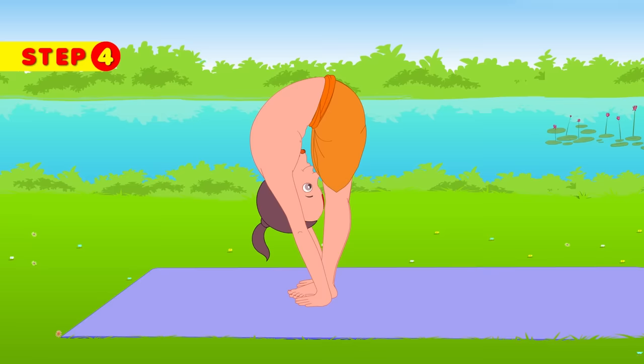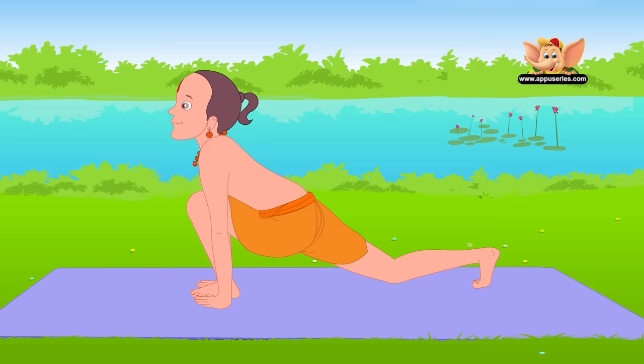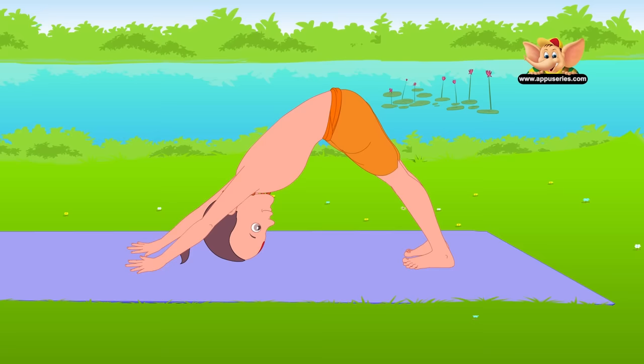Inhale and take your right leg back in a big backward step. Keep your hands firmly in place and your left foot between your hands, and tilt your head up. With a slow exhalation, move your left foot back to where your right foot is and keep your arms straight. Raise your hips and bring your head close to the floor. Inhale deeply — your body should form an inverted V. Do not bend your knees. This is Adho Mukha Svanasana.